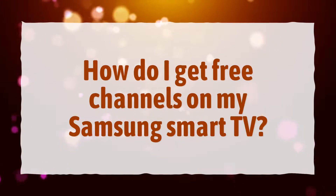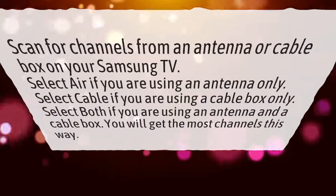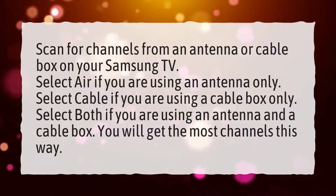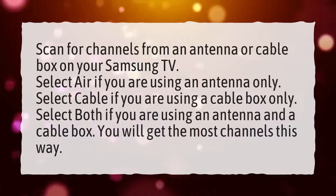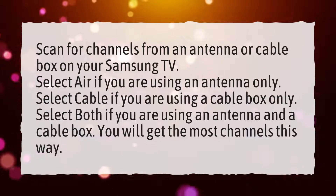How do I get free channels on my Samsung Smart TV? Scan for channels from an antenna or cable box on your Samsung TV. Select Air if you are using an antenna only. Select Cable if you are using a cable box only. Select both if you are using an antenna and a cable box — you will get the most channels this way.